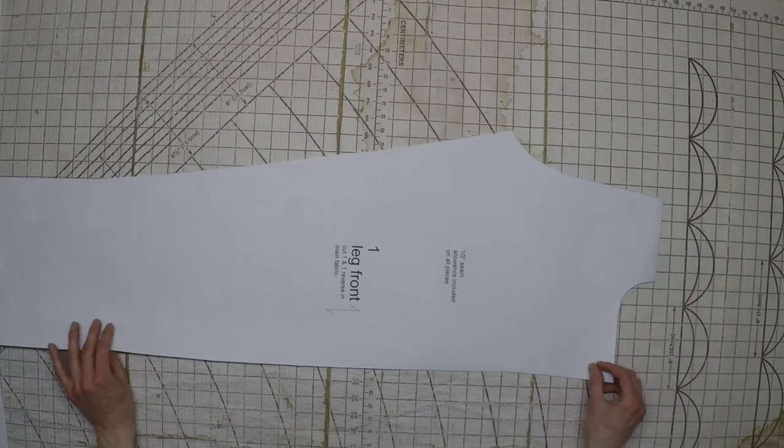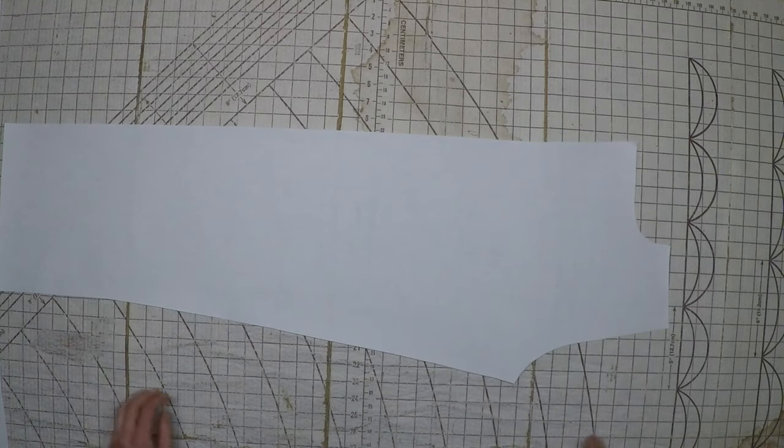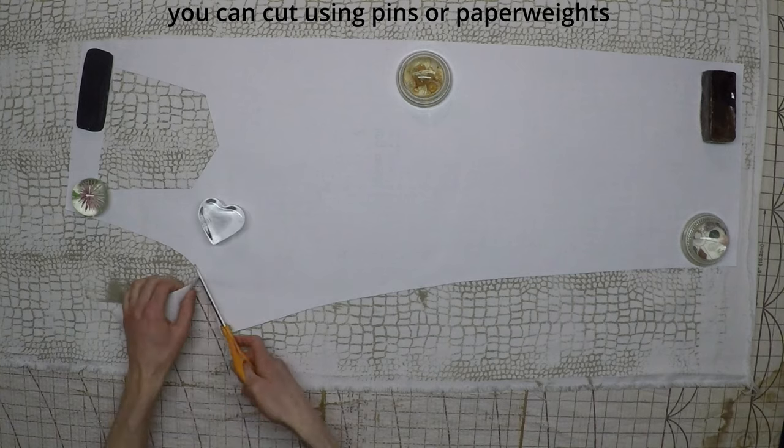For any piece that mentions reverse, it means you need to flip over the pattern to get a reverse cut of the same piece. So the legs, for example, need a left leg and a right leg. To get this, you have to cut the pattern piece once with the text facing up and then once again with the text facing down. Otherwise, you can flip the fabric over onto itself instead of the pattern and cut both pieces at the same time, but if that's too much to line up, it's probably best to just cut one piece at a time.